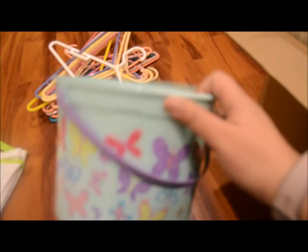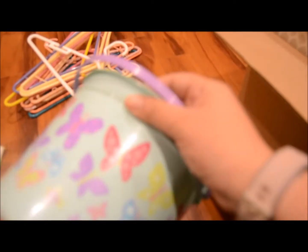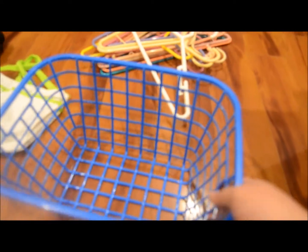The next big item is this bucket — it's like a little Easter bucket. I don't know what to do with these Easter buckets. It was 98 cents; we buy one every year. So I'm just going to go ahead and donate this one — it's a cute little butterfly one. I'm also getting rid of this basket. I went through like a container phase so I bought a bunch of baskets, but I have no use for that one.